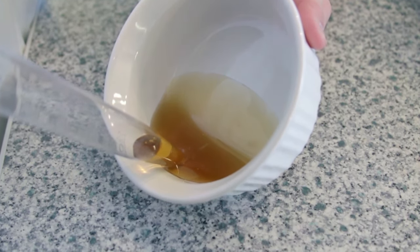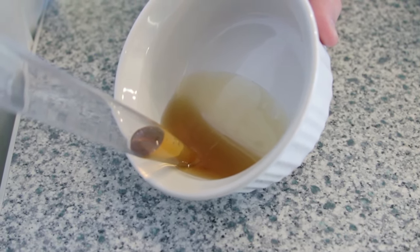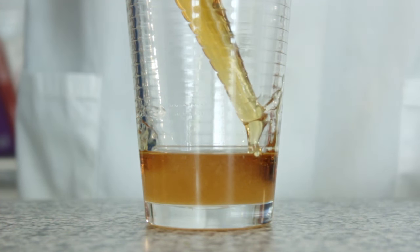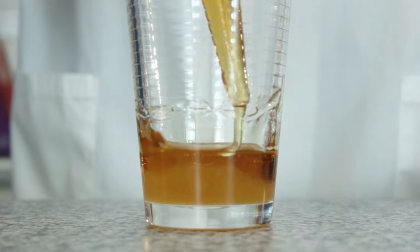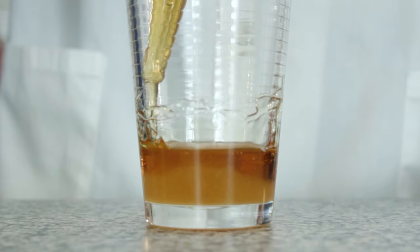Next, fill the turkey baster with corn syrup. The turkey baster will help us to gently add the liquids to our tower without disturbing the layer below it. Now gently squeeze the turkey baster so some of the corn syrup rests on top of the honey layer. After making your syrup layer, wash and dry your turkey baster. You will need to wash and dry the turkey baster after each liquid has been added to your tower.